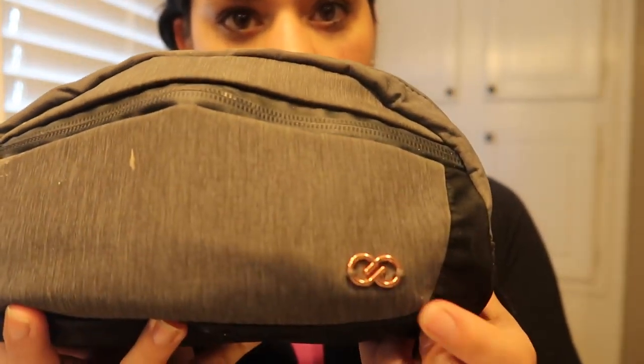Getting into today's video, I'm doing an everyday makeup routine video. I wear contacts if you didn't know.